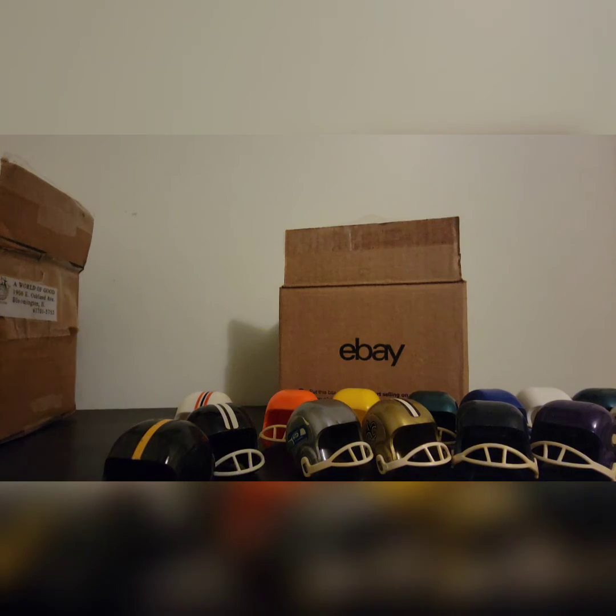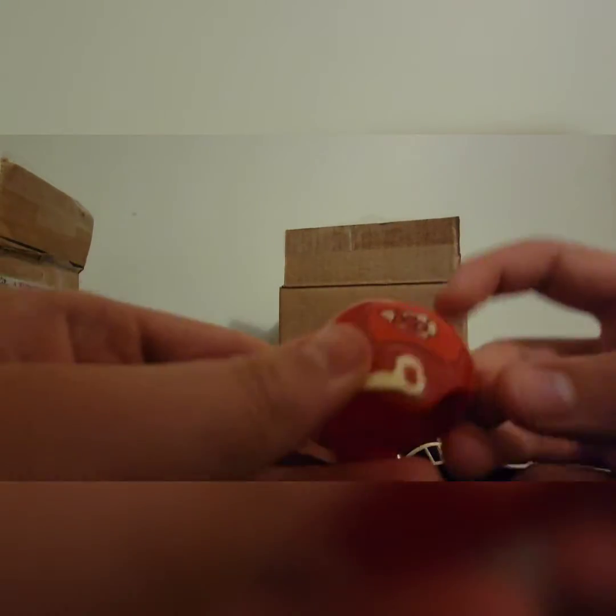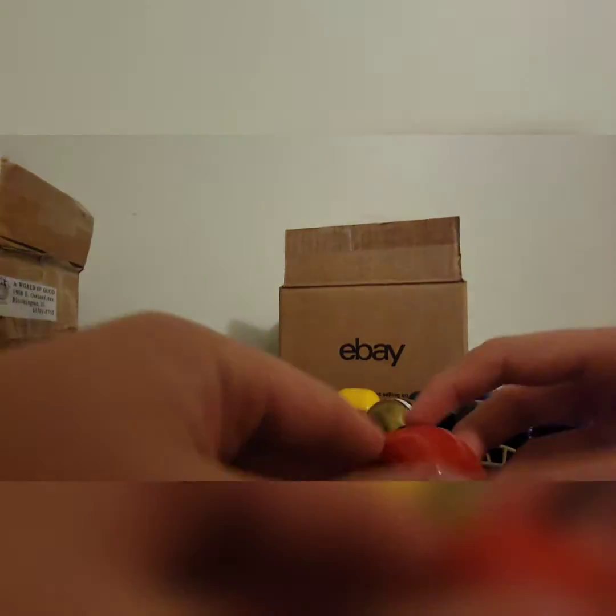Here we have the Kansas City Chiefs. They've been really good lately because they have Patrick Mahomes. This is the old Chiefs helmet — they do have both stickers on this one. Kansas City Chiefs helmet right there, red.